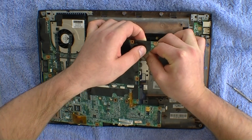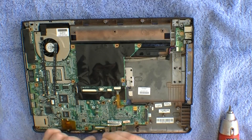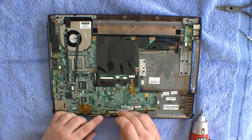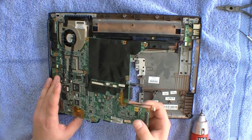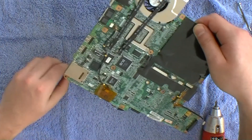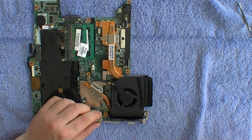There are two power clips behind the board that you have to remove. We're now removing the cooling system.